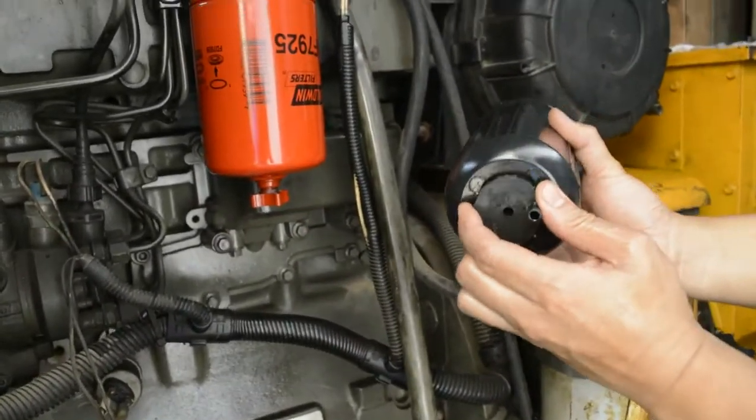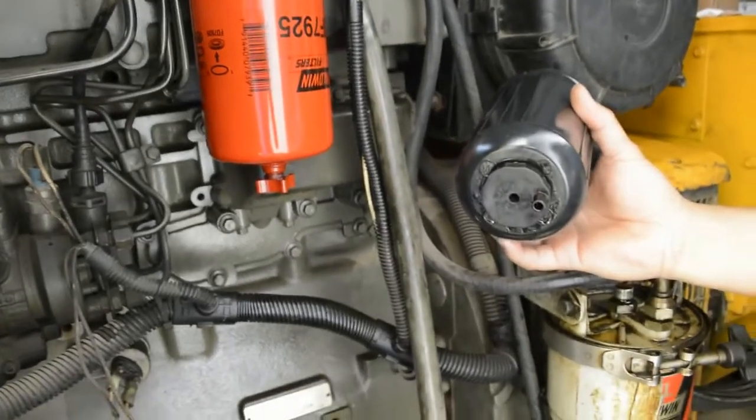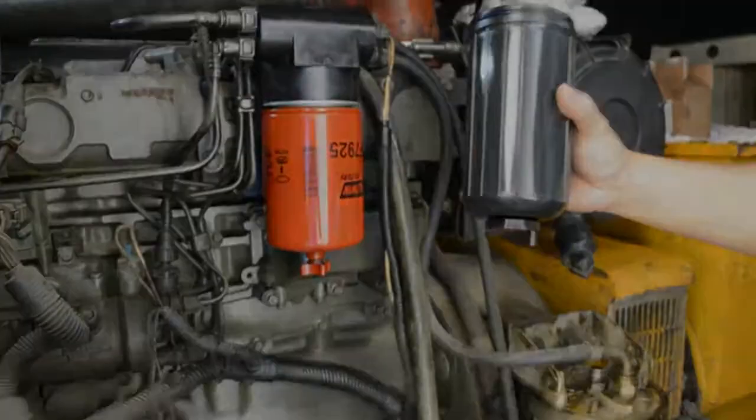The old Eco Plus fuel filter has a water tap at the bottom. The Baldwin spin-on fuel filter also has one. The purpose of this water tap is so we can check at any time if there is water inside the fuel filter.